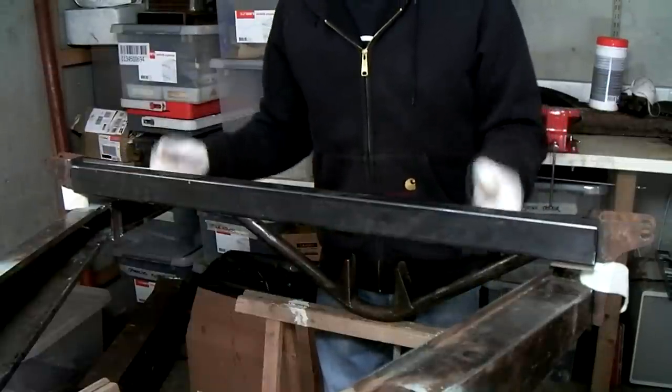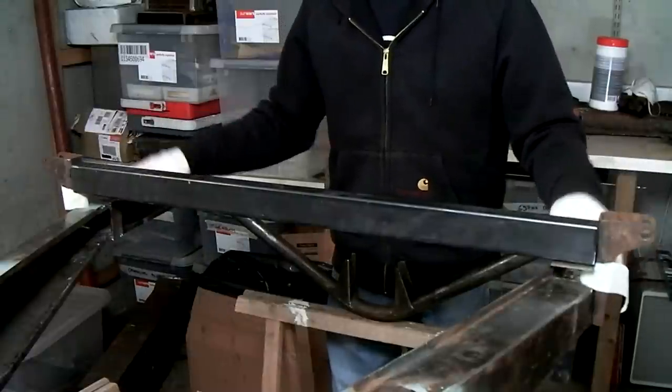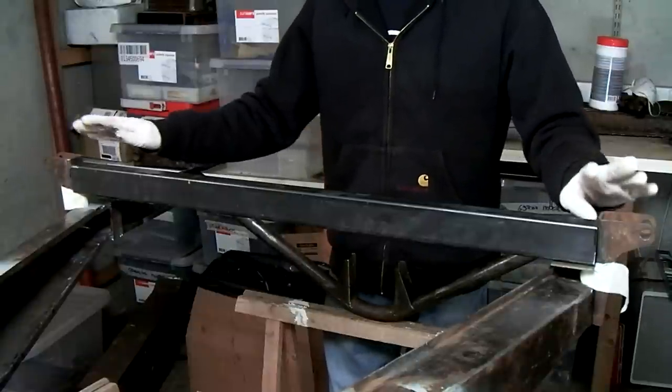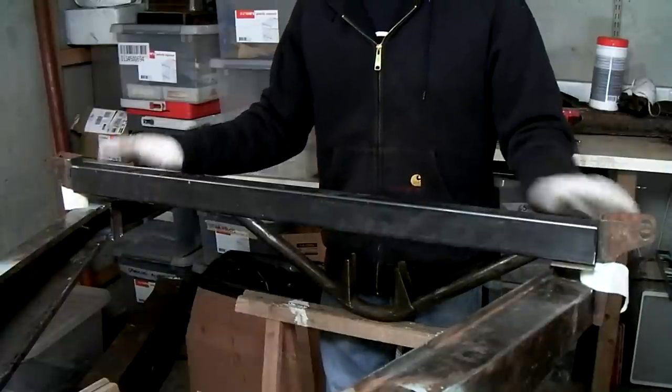I've already told you that I'd like to have the crossbar made removable separately from the shock mounts, and I'm still planning to do that, but I haven't figured out the best way to do it. So for now I'm just going to weld the crossbar to the shock mounts and I can still make a section removable afterwards.